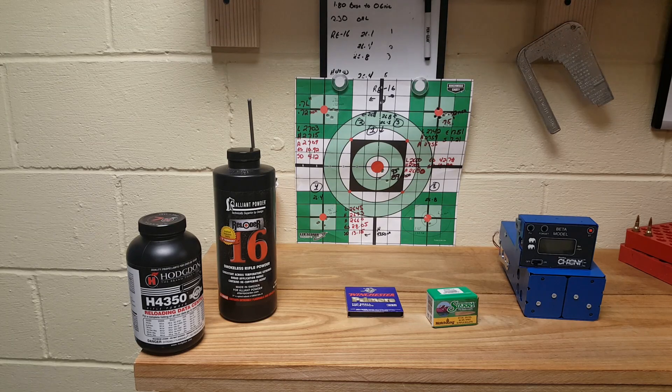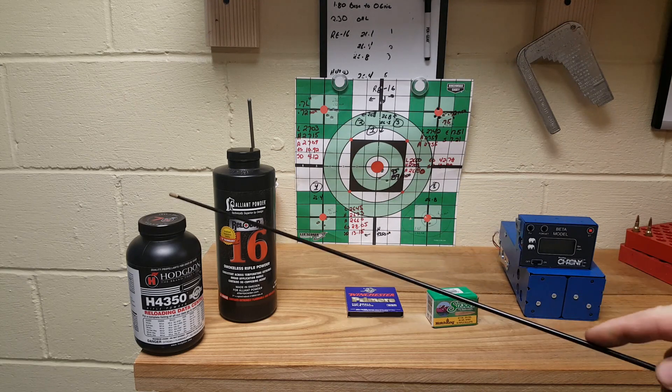Alright, we are back from the range. This was an experiment with the Reloader 16 - sometimes experiments don't go well, sometimes they do. I think today's experiment went very well. I was able to get chronograph readings on four of the five groups. Unfortunately on the last group with the H4350, I messed that up somehow. The top three groups are with the Reloader 16 and the bottom two are with the H4350.